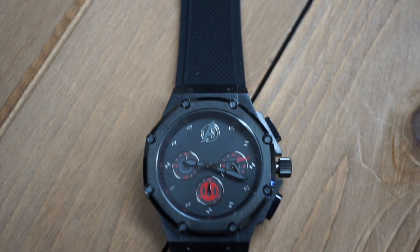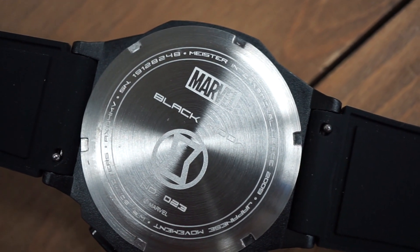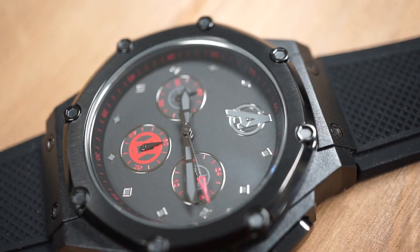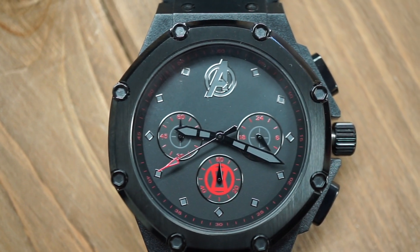The band chosen for the Black Widow collab is a silicone rubber strap that can be interchanged, allowing you to create a different feel for the watch and giving it a whole new aesthetic. Turning the watch over to the other side, you can see the Marvel engraved logo as well as the Black Widow logo. This watch is indeed extremely limited — only 100 pieces made. Like all Ambassador X's, it is water resistant to 50 meters. The newest collab with Marvel is powered by a Japanese Miyoto JS20 chronograph movement.